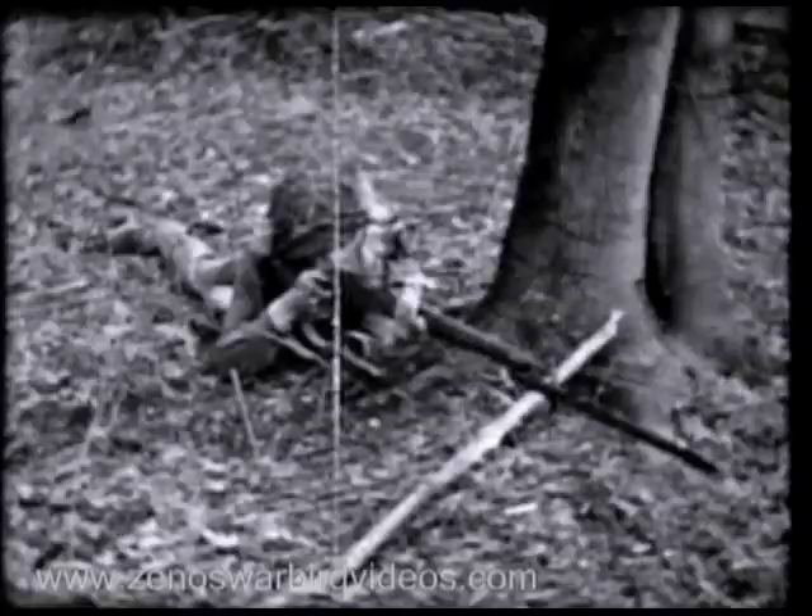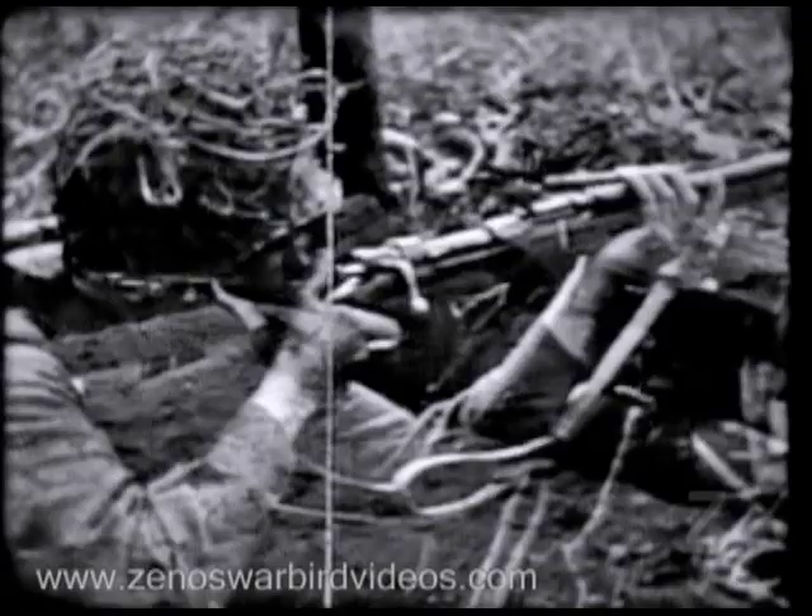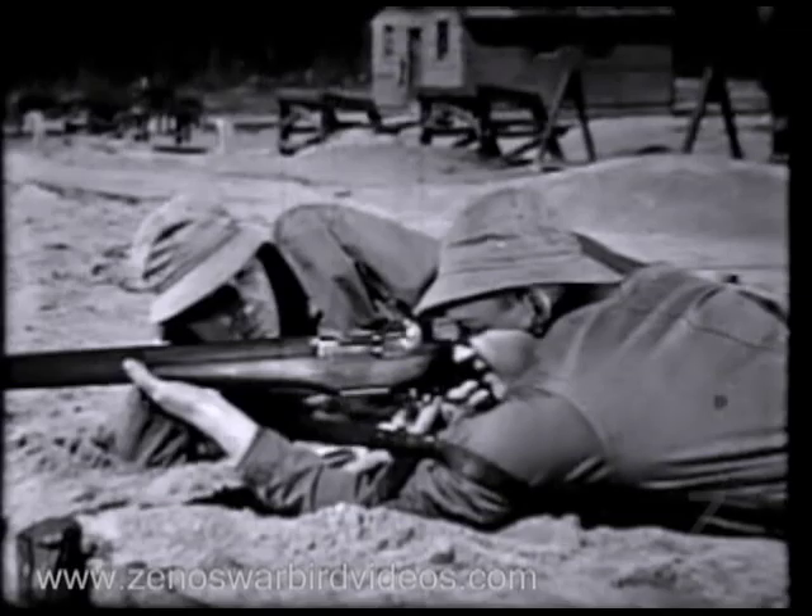The U.S. rifle, caliber 30 M1, commonly known as the Garand, is not only accurate — it also has a terrific wallop, better known as firepower. In fact, one man firing a Garand can do nearly as much damage as three men using the old type Springfield rifle with its hand-operated bolt. Now, to understand the reason behind this increased firepower, you have to know how the Garand operates. So let's take it step by step.